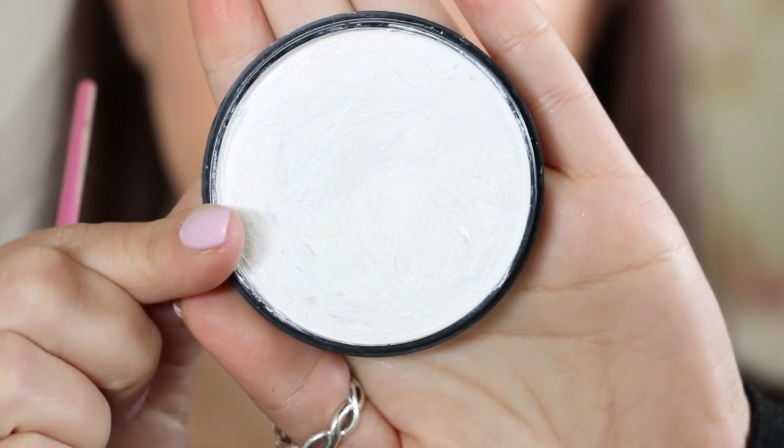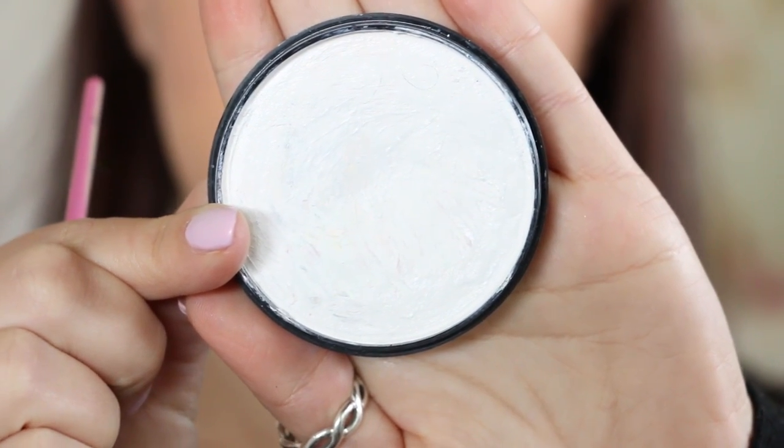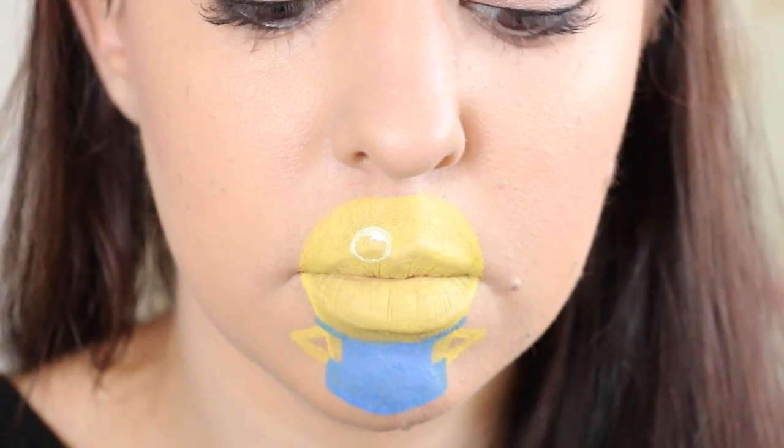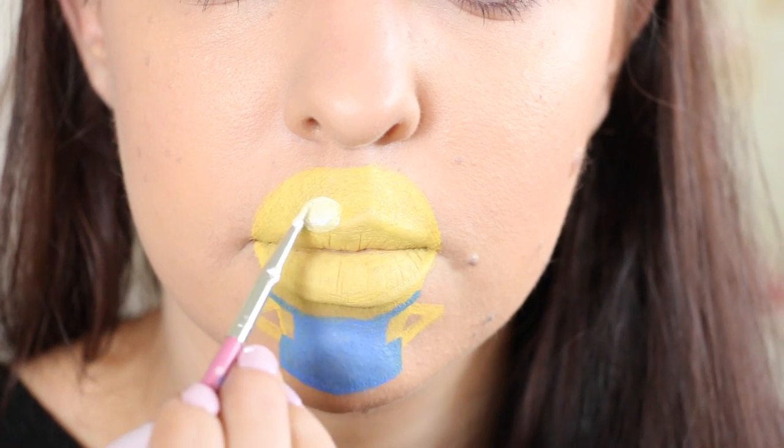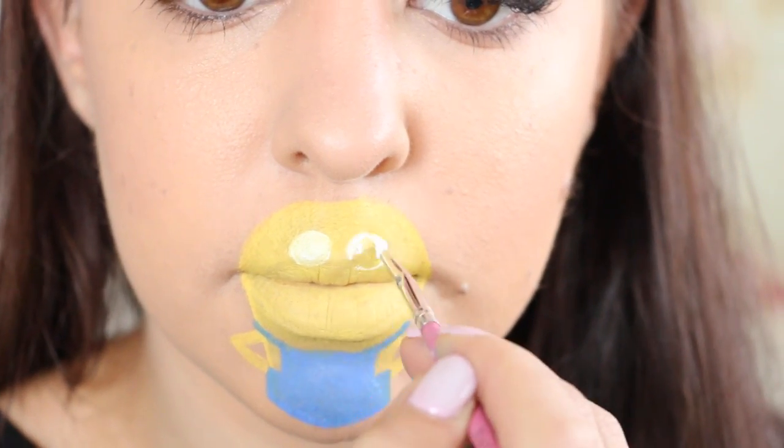Then I'm taking my white face paint from Merrin and spritzing it with a little bit of water. I'm applying two circles just above my top lip, which are going to act as the Minion eyes, and filling those in with the white face paint.